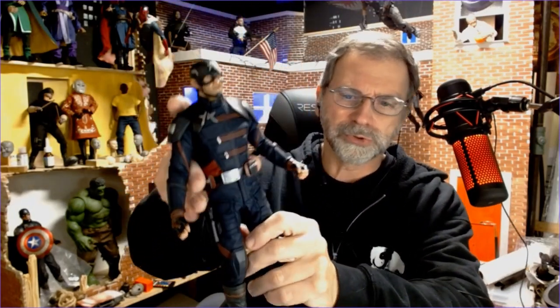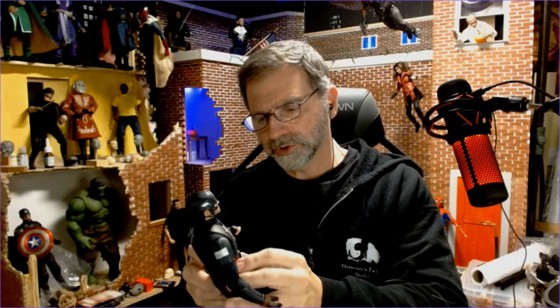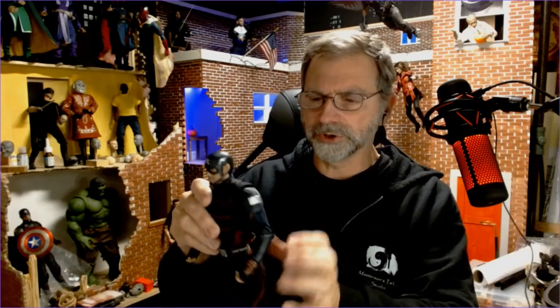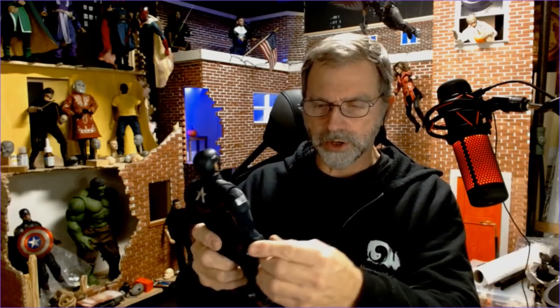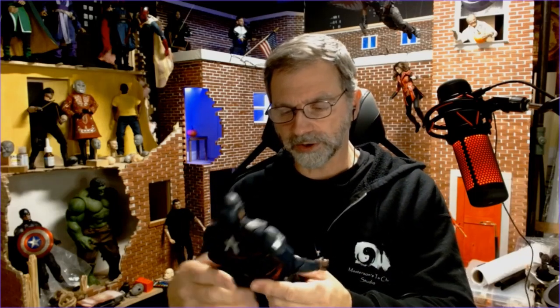Very dark blue suit — the pants are separate, which is good. It's not just one solid jumpsuit. The materials are great, very screen accurate. He does not have the little clip that the Hot Toys version comes with where he can put his shield on his back. The base figure is a little on the thin side — he's not quite as muscular as the traditional Captain America figure.